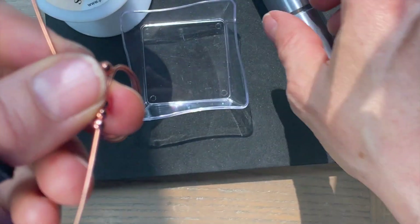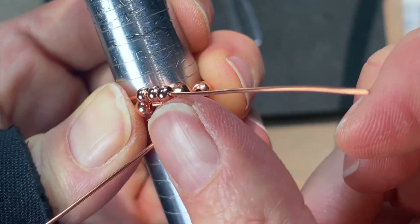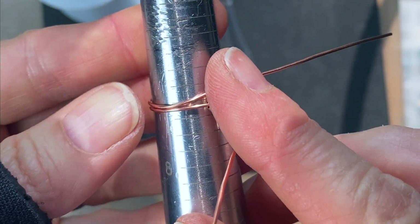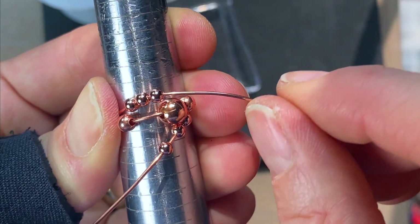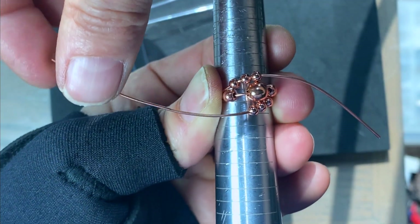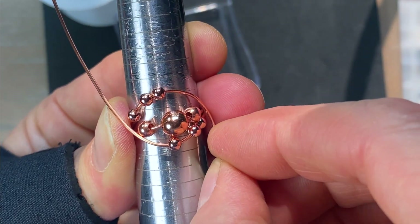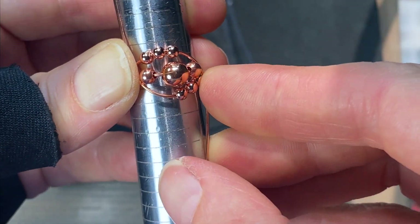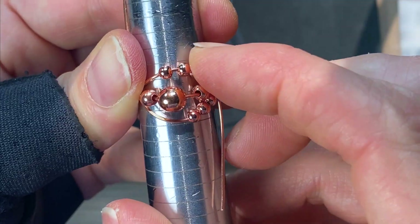Bring the beads down and line them up. You're going to wrap them a little loose because if you want to be able to fiddle with them, you want the wires to be on the looser side. I'm still around size seven, kind of bringing them out and bending a little bit of a curve to the wire so when I attach them to the sides they'll have room to move around.